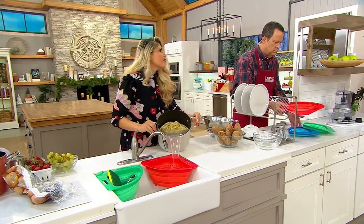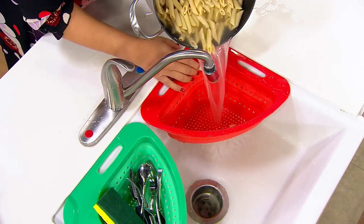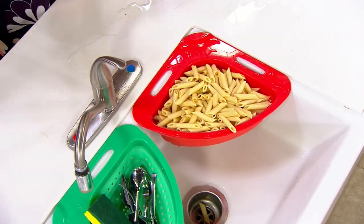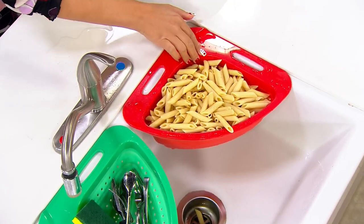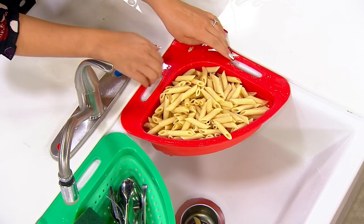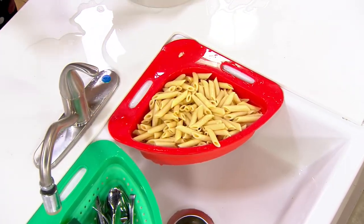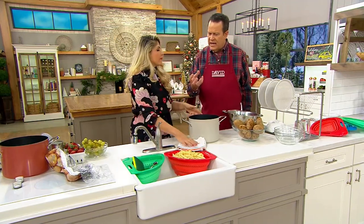It can hold one pound of pasta. Make sure it's on the edge of the sink. I was able to drain all of my pasta — it stayed connected to the sink right there, and it's got nice balance. It's very lightweight but has nice balance. One of our producers came up before the show and said, how in the world does it not slip into the sink? The weight of the food inside helps to counterbalance.